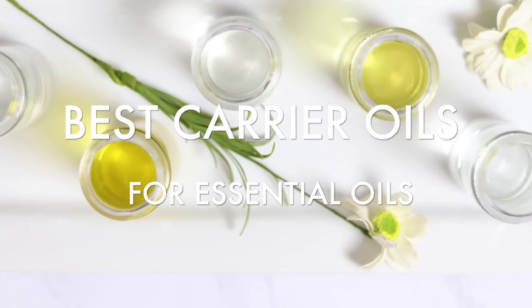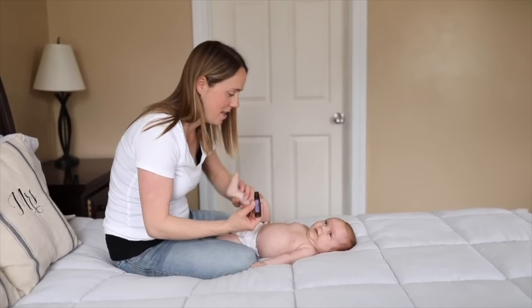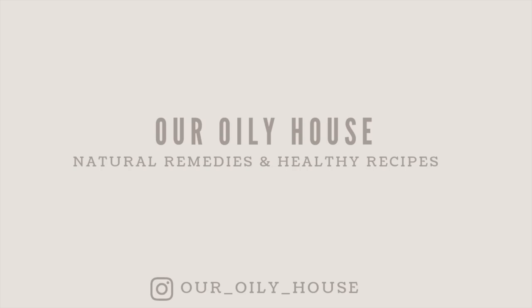Hey everyone, it's Laura from AuntRollyHouse.com and today I want to talk to you about the best carrier oils that you can use for your essential oils. There are several different carrier oils that you can use to dilute your essential oils, and I get asked often about which one is best — this is really a matter of preference. Today I want to talk about some of the most popular ones, the one I like best, and why we even need to use them.